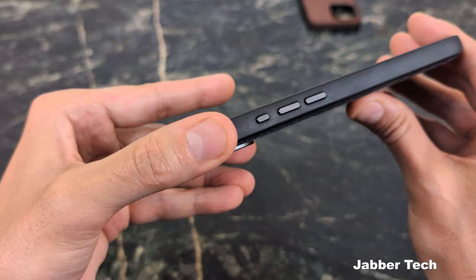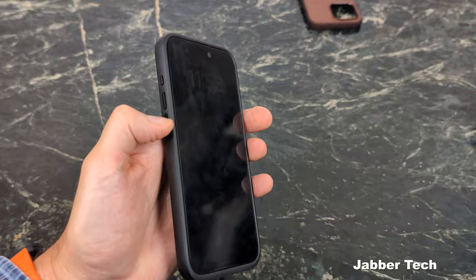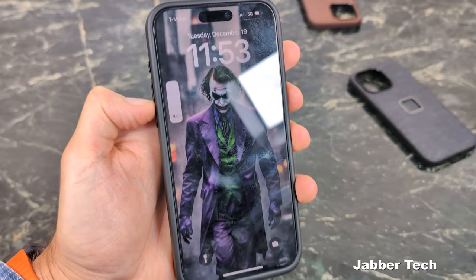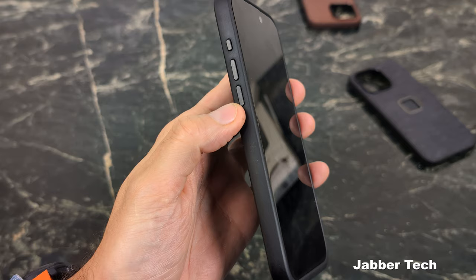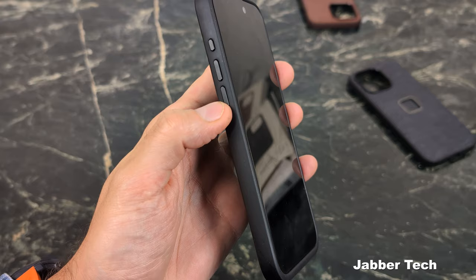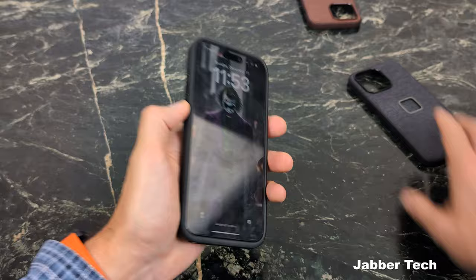The buttons are much much improved — 100% these buttons are how they should have been on the first case. Let's check out the action button — works as it should. Now the volume rockers that did not work on the first-generation case: here's the top button, volume is going up, pressing the bottom portion of it volume still stays up. Here's the bottom volume rocker — volume goes down. On the old case pressing the top of the volume down rocker would actually raise the volume, but now it correctly lowers it. They did a great job updating these buttons.